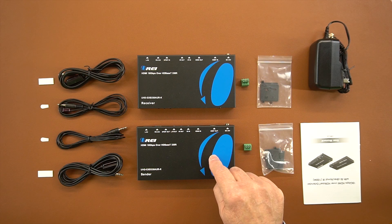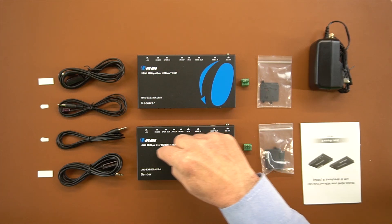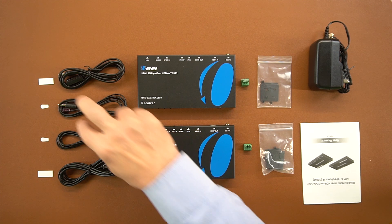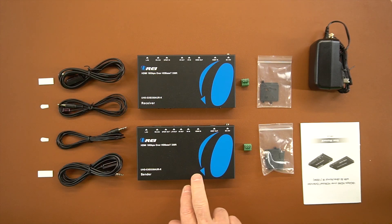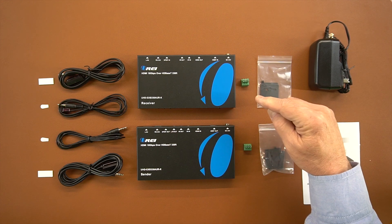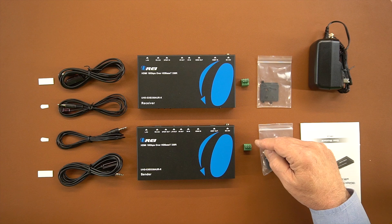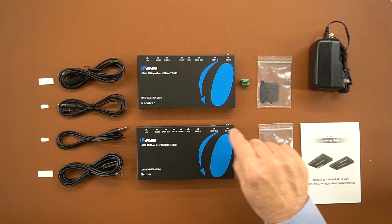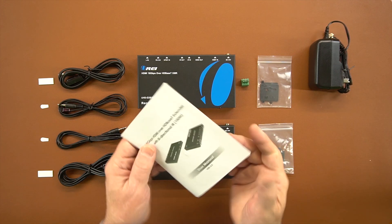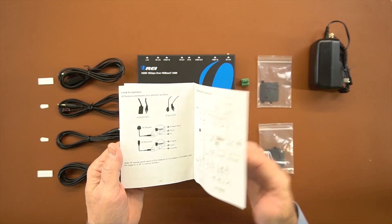Included with the kit is a sender module, a receiver module, two infrared blasters used with each module to extend infrared signals from the secondary location back to the primary, sticky pads to attach these to components, two sets of brackets to mount the sender and receiver modules off the ground, two RS-232 connections, a single power supply, and a full instruction manual with diagrams, specifications, and answers to any questions you may have.